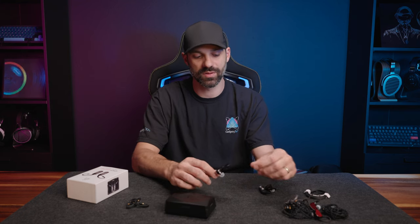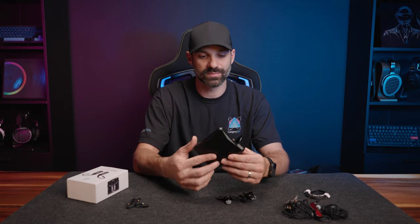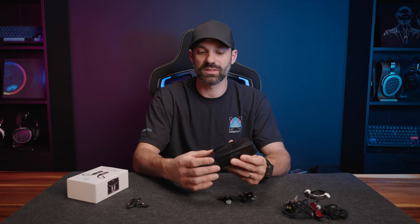Whether it's a $100 or $500 IEM, you're not going to hold it back using the GoPod, and it scales well — especially if you're using LDAC or can take advantage of aptX Adaptive. So while not a perfect home run, I feel like the case could have been built a little bit better.